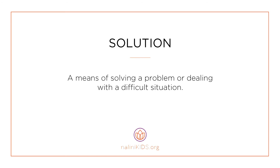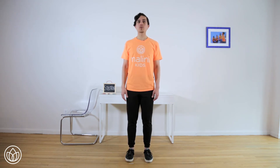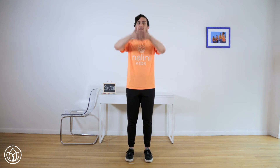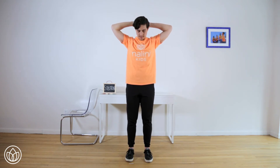Solution — a means of solving a problem or dealing with a difficult situation. Let's connect to solution with a simple neck stretch. Sometimes the solution to our biggest problems can be found by letting go of some of the tension that we hold in our bodies. First, start with your posture — press down through your heels and pull up through your head. Now interlace your fingers and place your hands behind your head. Reach your elbows wide apart and pull your chin down toward your chest.